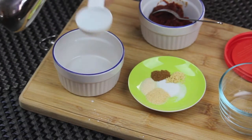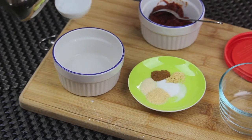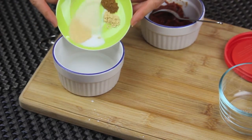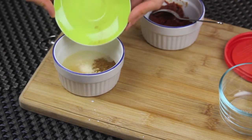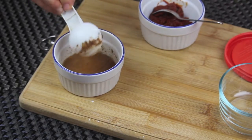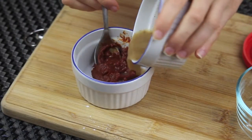First I'm going to measure two tablespoons of hot water and put it in a small bowl. Then add the spices to it. I want to dissolve the spices, that's why the water must be hot. Mix that mixture very well, then add it to the tomato paste.